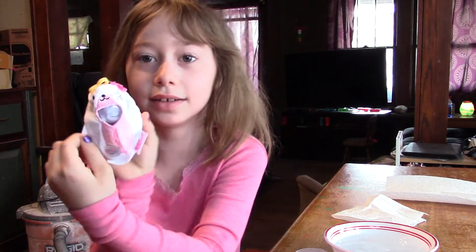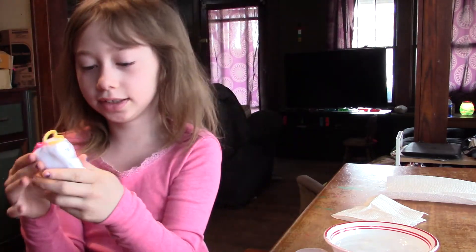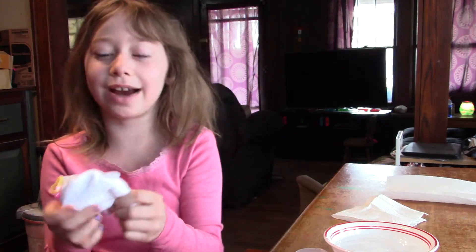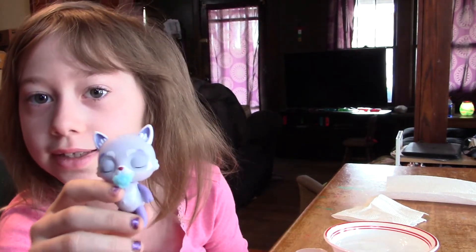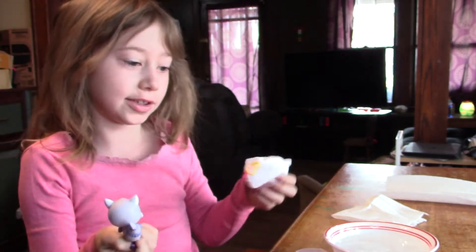I think I got a seal — it's a seal! See, I think it's a seal. I love seals. Okay, let's see what it is... it's a raccoon! It is a raccoon. It's so cute. It's a boy because it has a blue binky — of course it's a boy.